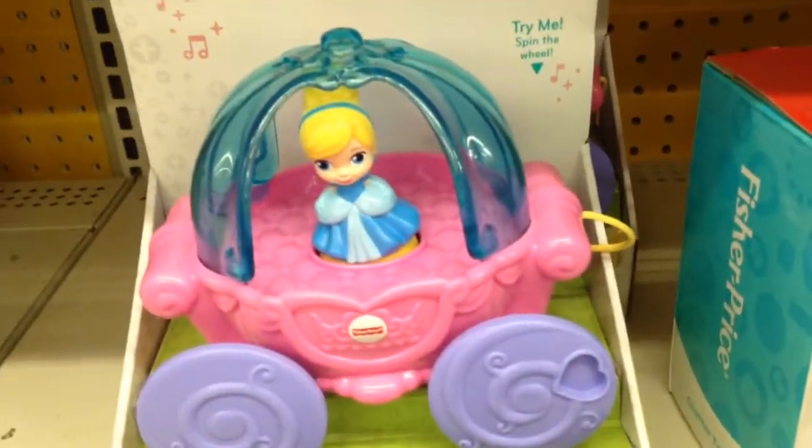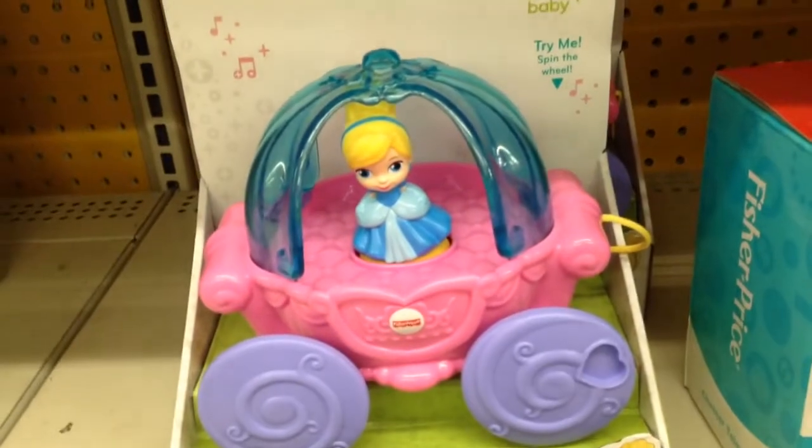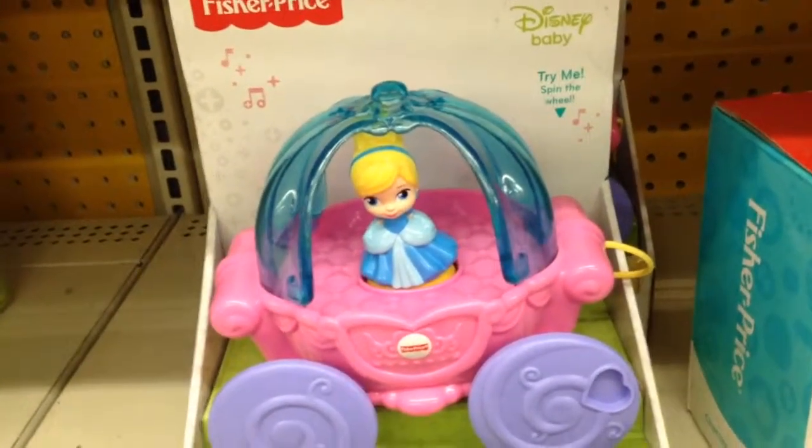There's a string right here that you pull as you walk. And that is, from Fisher-Price, Disney Princess Musical Carriage Pull Toy.